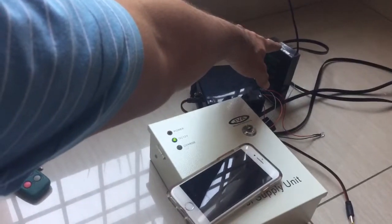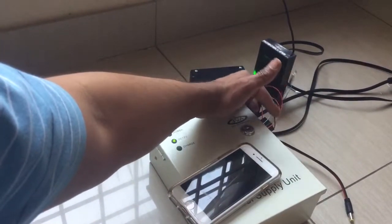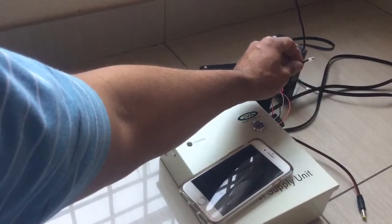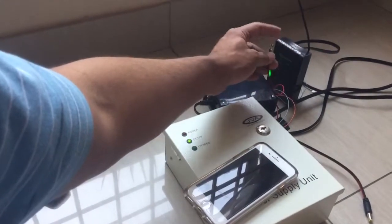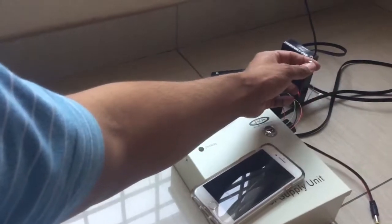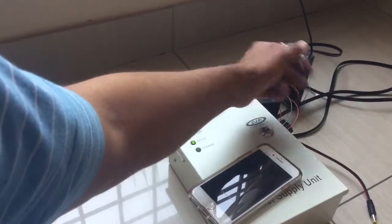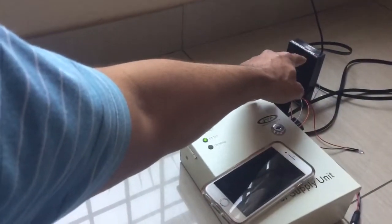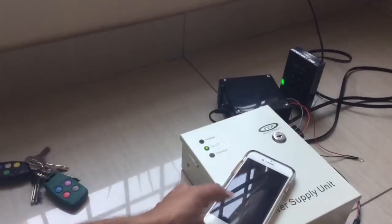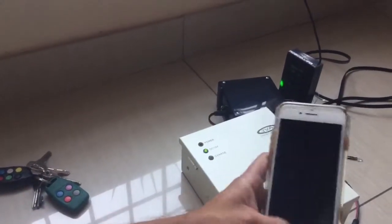That is the RoboGuard HQ. We've got a 12 volt buzzer, a side alarm indicator LED to indicate whether there's an alarm or when the system is armed. When the system is disarmed it will remain off; when there's an alarm it flashes, and when it's armed it's steady. This is a spare 12 volt jack from the power supply we can use to charge the HQ. We also have a remote transmitter that will arm or disarm the RoboGuard system.